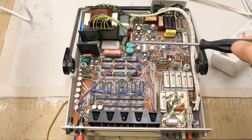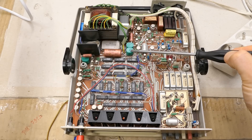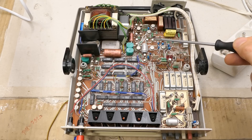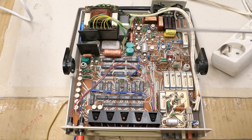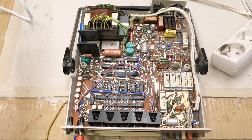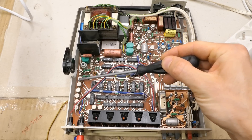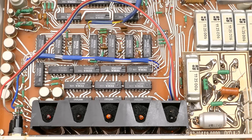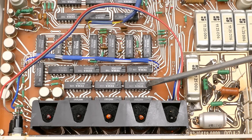Some electrolytic capacitors with plastic housing — these are notorious for being very unreliable. Some diodes, a lot of metal transistors, and of course a lot of through-hole TTL chips. A lot of transistors here, and five Nixie tubes. Here is probably the part switching the ranges, and here is the digital part with the Nixies and these chips.